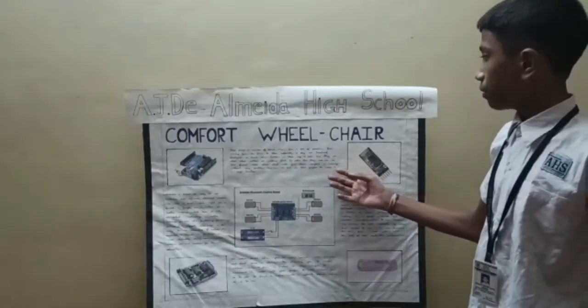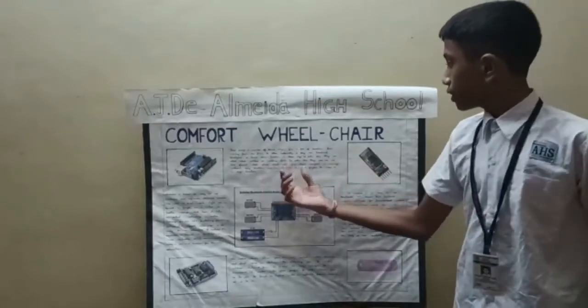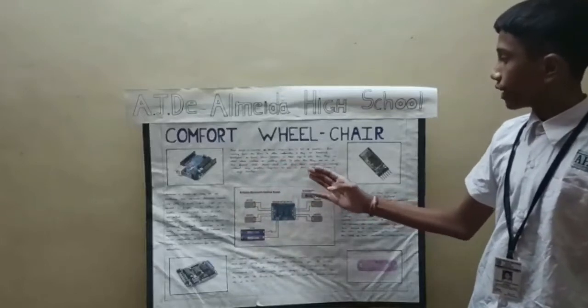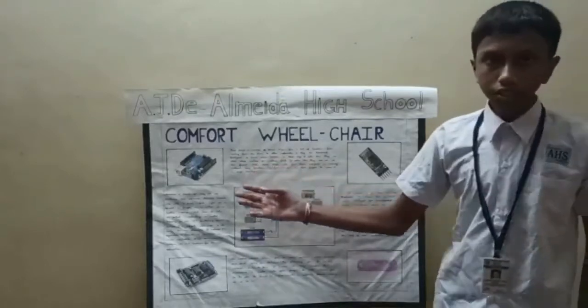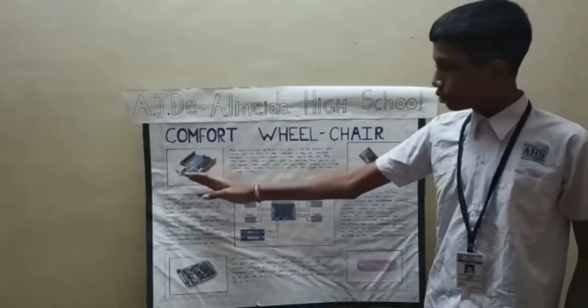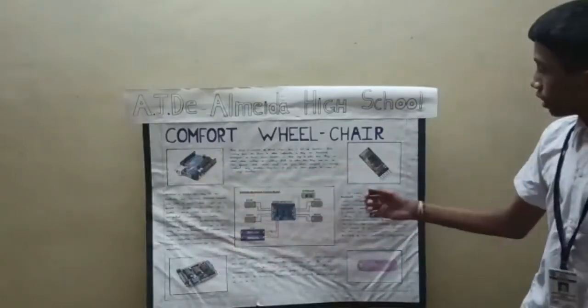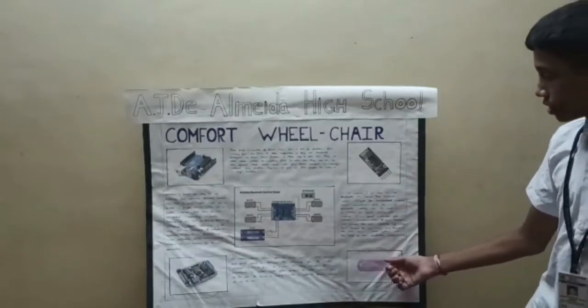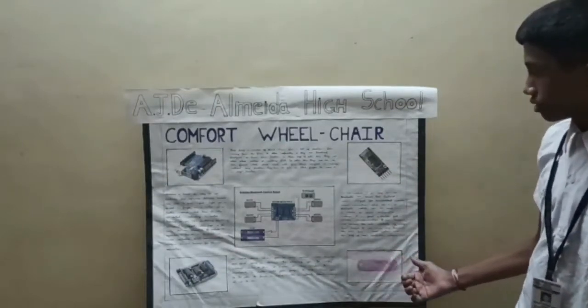To solve this problem, I have designed a wheelchair which will give them comfort in moving without any problem. They have to just use their fingers to move it in any direction. Some of the components of this project are Arduino Uno, Adafruit Motor Shield, an HC-05 Bluetooth module, and 18650 Li-ion batteries.